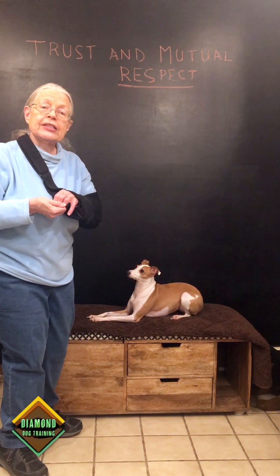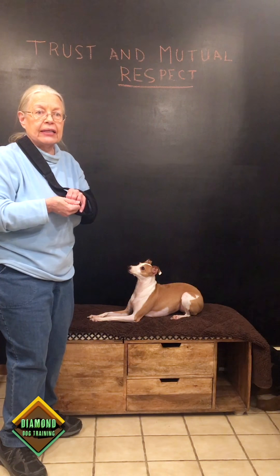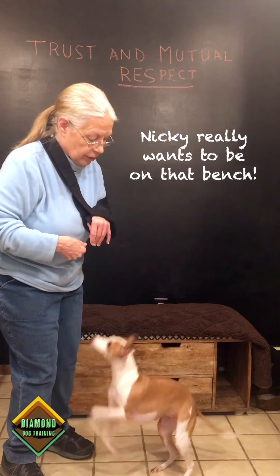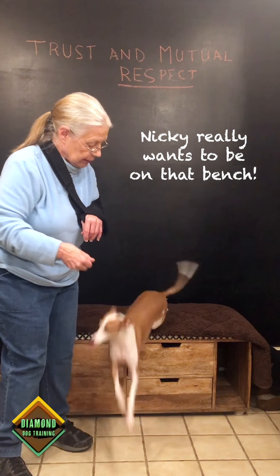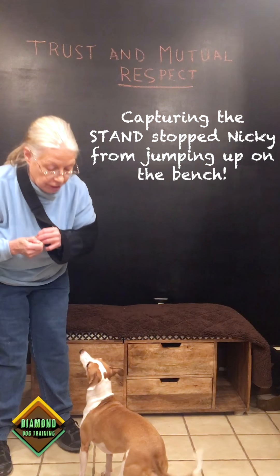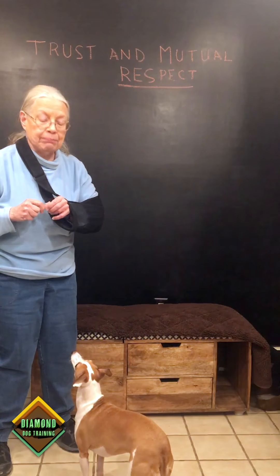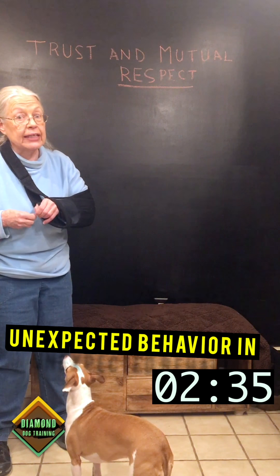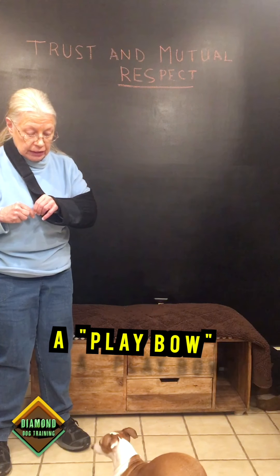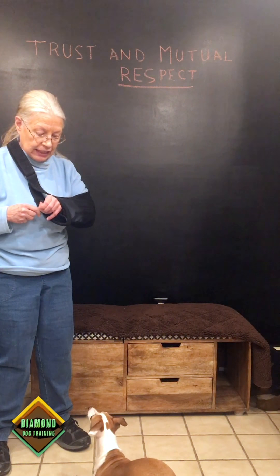What do I do if I capture a behavior? That means I wait for Nikki to do something — anything. I'm going to capture a stand, which means maybe I want to brush her or wipe off her paws. I'm clicking first. I could have clicked for the sit during the luring, but I was doing so much talking I couldn't.